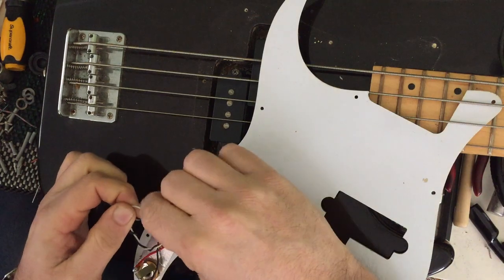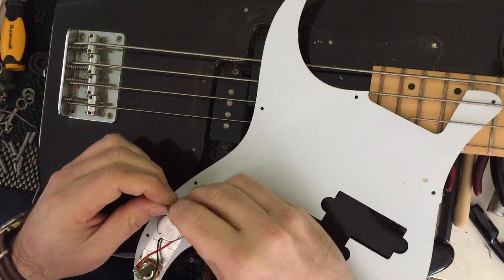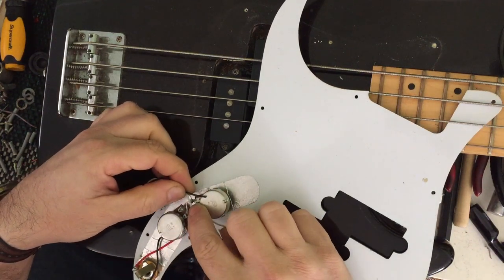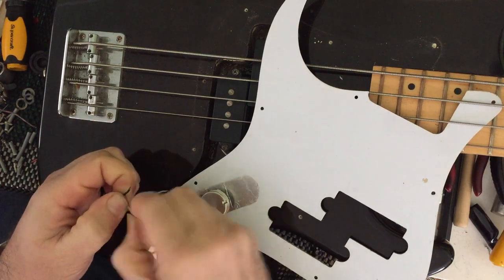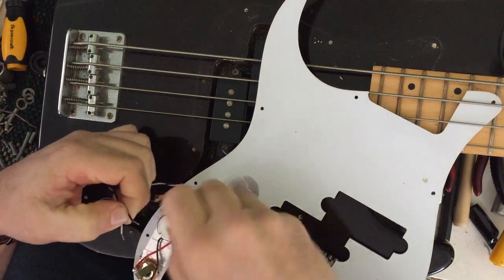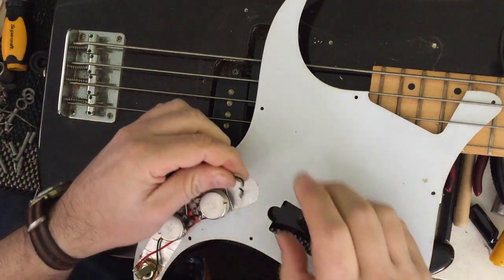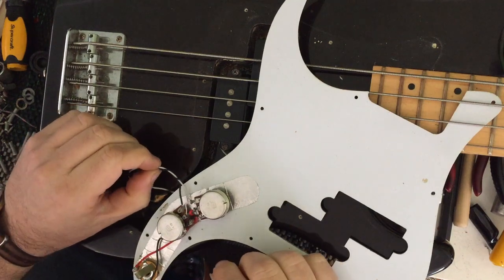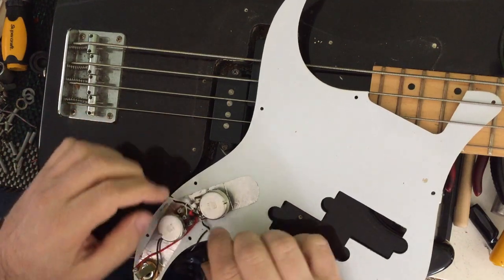I'm just looking at the other pot to compare and make sure I'm doing this right. Keeping everything nice and tidy — my signal wire, the white wire, is going to connect to here, and my ground wire is just going to connect up here. So I'm going to twist these wires coming from the P-Bass pickups here. I'm just going to pre-tin them and tuck them in somewhere — under these pots, somewhere where I just don't want them to move around.